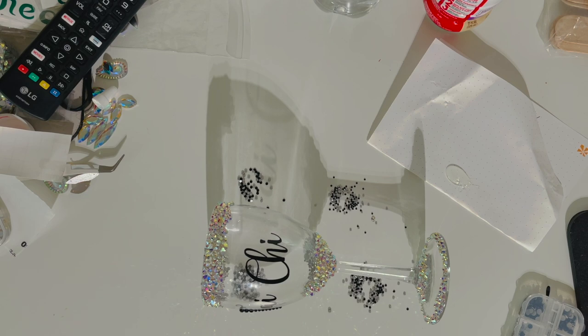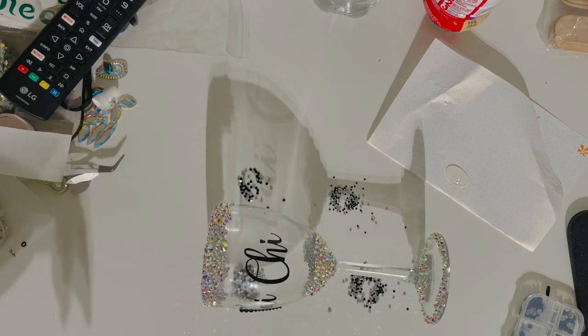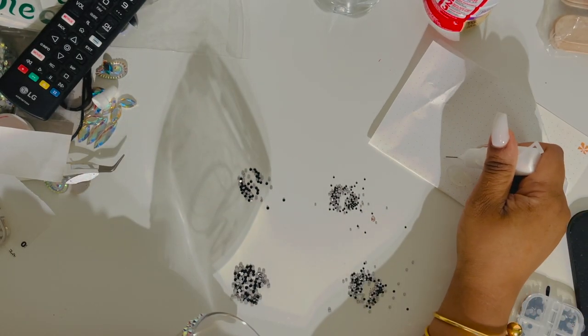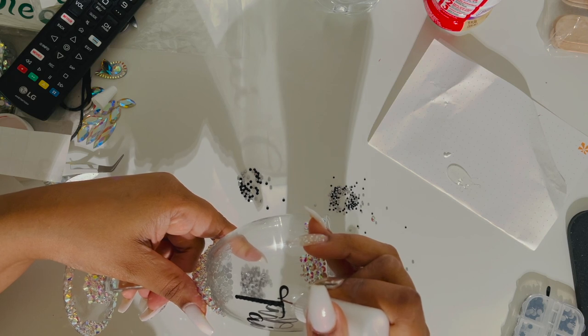I did this about two and a half to three inches in width, cut it out in vinyl, weeded out the pieces I didn't need, used the transfer tape just like any other vinyl project. Then I put it on the glass and it's ready to bling — you just add on the vinyl the usual way.